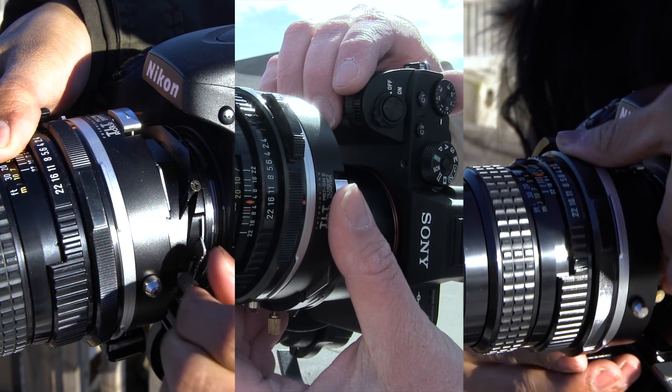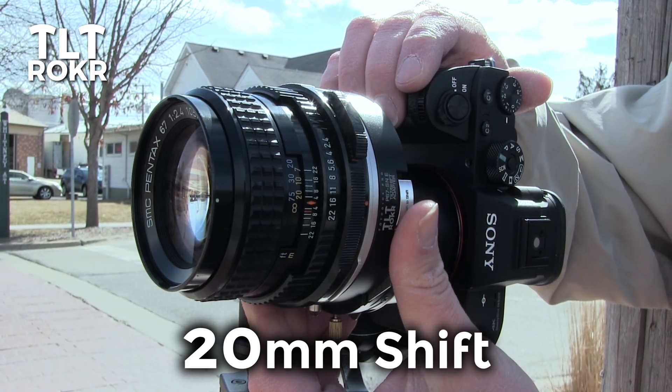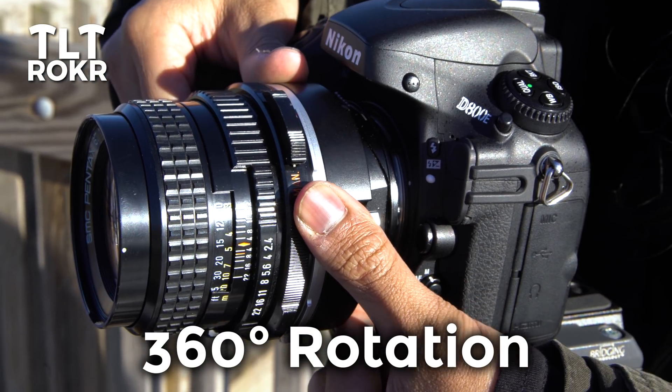The adapter's three axes of movement allow for up to 10 degrees of tilt, up to 20mm of lateral shift, and 360 degrees of rotation.